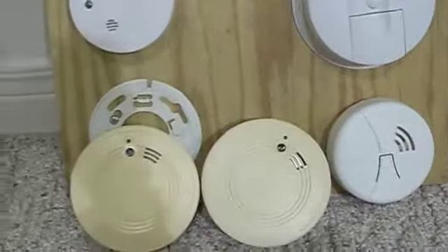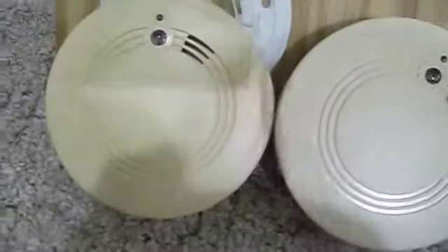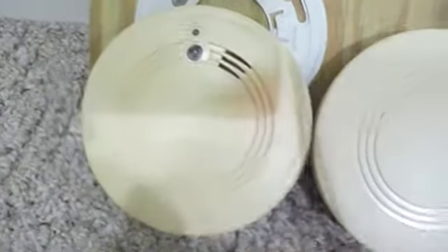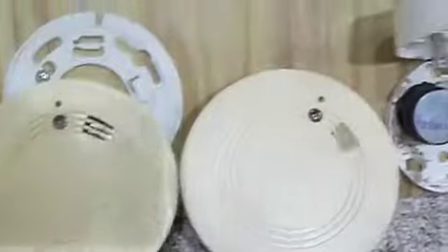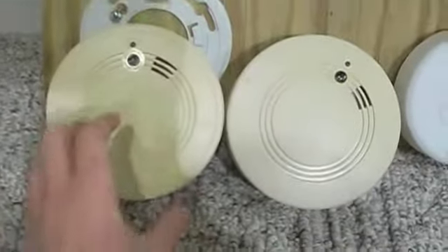My smoke detectors are chirping — I don't know if you can hear — but let's just wait for them to beep. So they're beeping. In this video I'm going to tell you how to change the smoke detector.